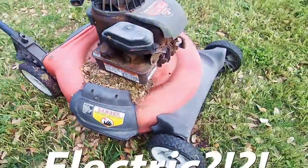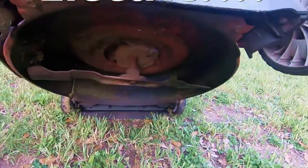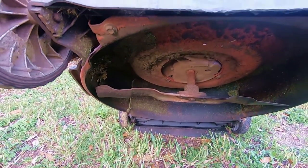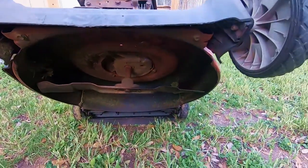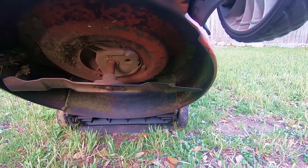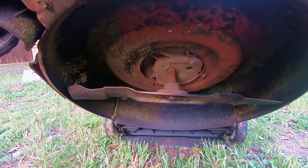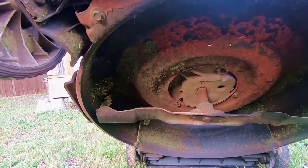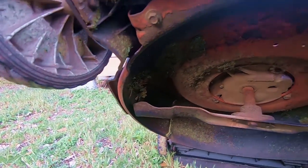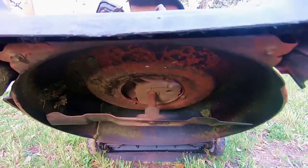Electric mowers seem interesting. They're quiet, they run on rechargeable batteries, and they are low maintenance — no fuel or oil required. My favorite feature seems like it would be the push button start. They peacefully start up and you're off to the races — just a charged up battery and you're mowing away. I'd also have that peace of mind that I won't be bothering my neighbors.